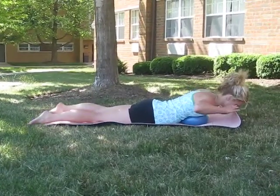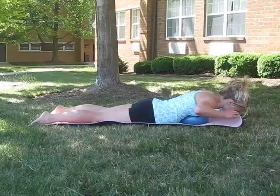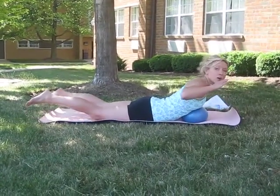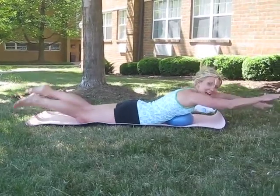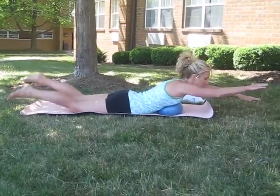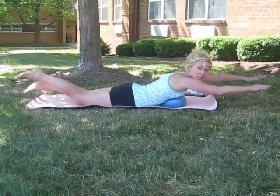Keep breathing. Do this with control — four, three, two. Full body swim right now, so shoot the arms and legs out. Anytime you feel comfortable, just move the ball away and go to the floor and do it.